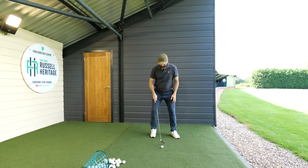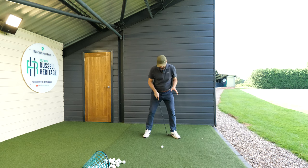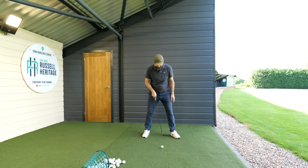For all iron shots, I would say about one to two club heads distance inside my lead ankle, as I'm demonstrating here — that's where the ball position deviates.